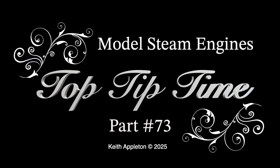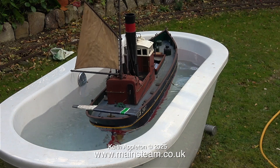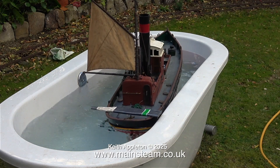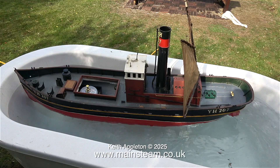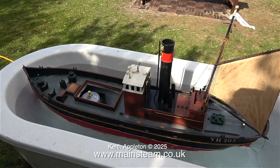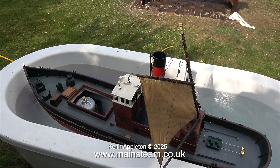Welcome to Model Steam Engines Top Tip Time, part 73. This boat was built many years ago by the owner, who wanted me to rebuild it and make it radio controlled. He also had another one rebuilt for a different member of his family. When he brought this boat to me for repair he was 93 years of age, and I needed to do a sympathetic restoration so that it retained its character.